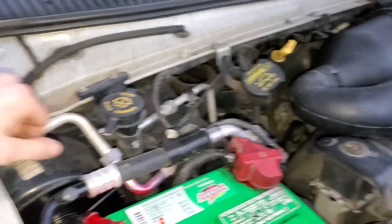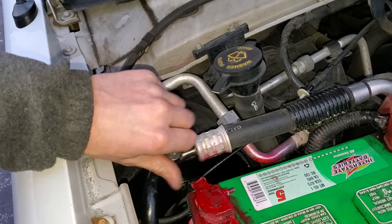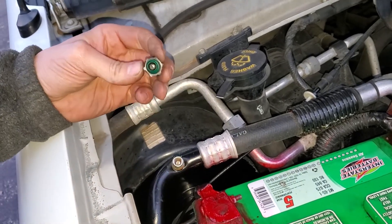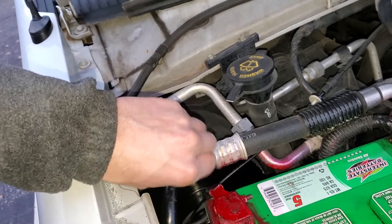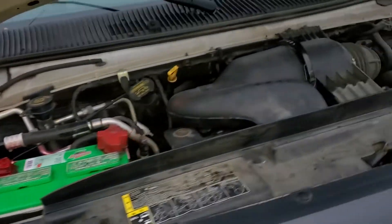But prior to messing with the electronics, you'll want to put a pressure gauge on the low side port here to see if there's actually Freon in the system. The AC compressor will not be commanded on if the car detects that it's low on Freon.